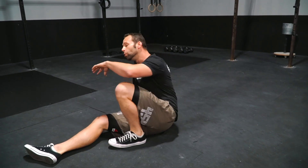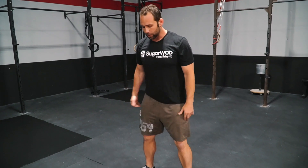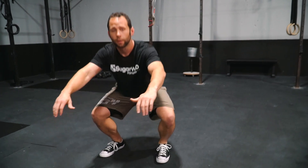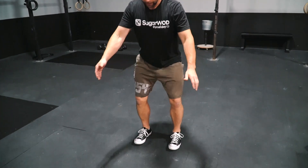Our final movement to progress our pistol is going to be a tempo squat. What we want to focus on here is controlling ourselves with a five to eight second count, down and up. We want to progress from our squat stance to full range of motion, and then can we come in a little closer with our feet — same slow tempo.